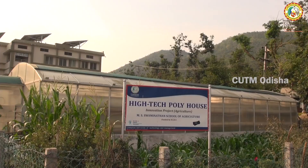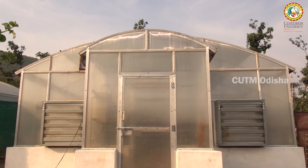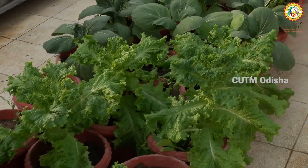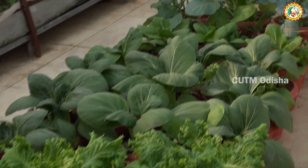I am in a poly house equipped with a fan pad cooling system, in which we can maintain the temperature and relative humidity. We can grow off-season crops and pre-season crops.